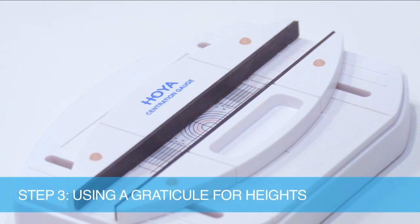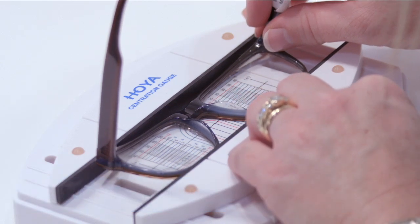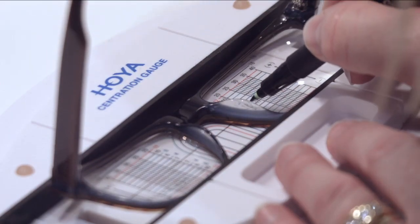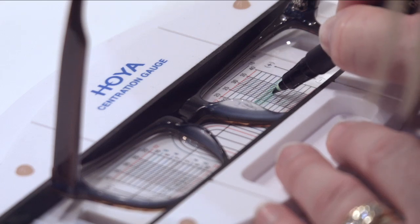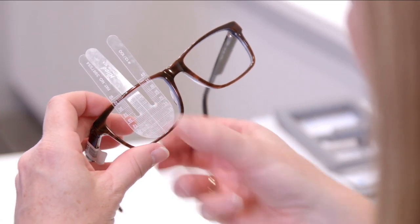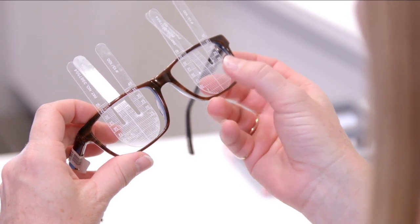The first alternative for step three is to draw your own graticule on the inserts with the help of a parallel rule. The book gives details on how to do this, and several lens companies produce parallel rules for this purpose. The second alternative is two small height rules such as those from Hilco. These are positioned in the bottom rim of the frame and clip around the top rim.